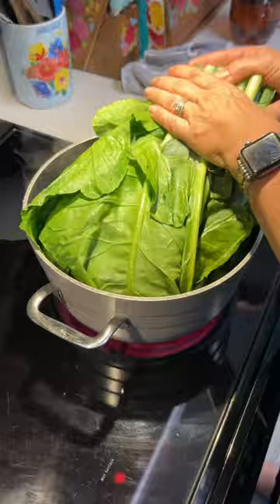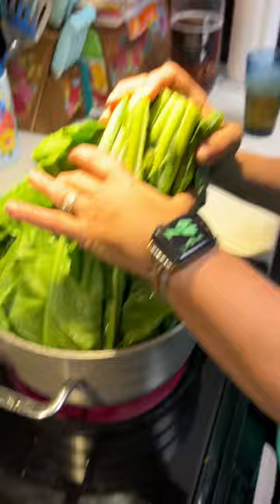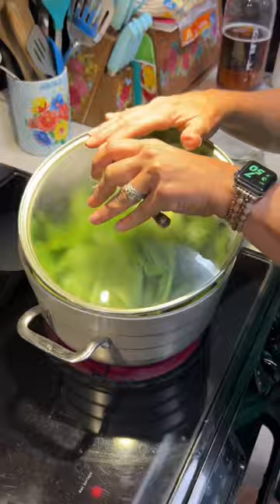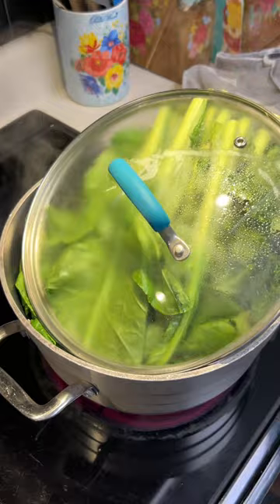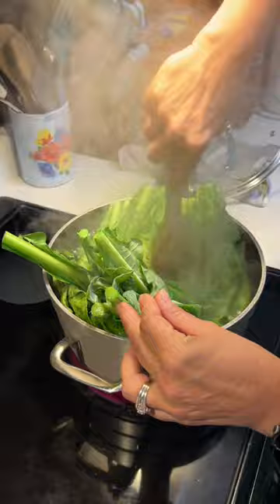Look how pretty and green that is! It smells like — you know when you put fresh chlorine in a pool? Chlorine? What are you talking about, son? Mama, this is the most — those collard greens are gonna cook, I'm telling you. In my head, that's what I see when I think about collard greens.